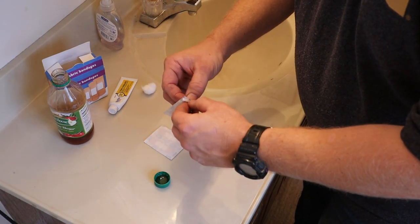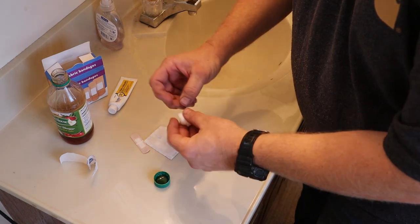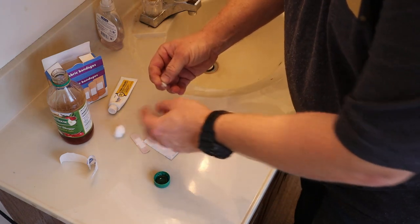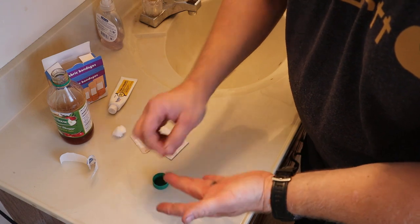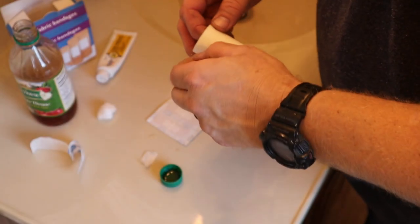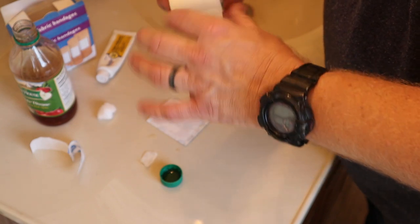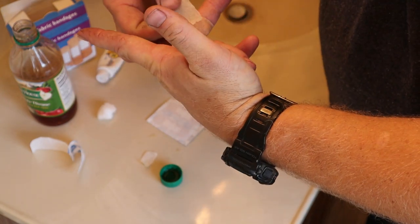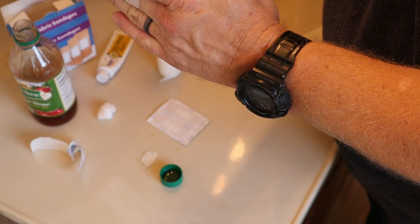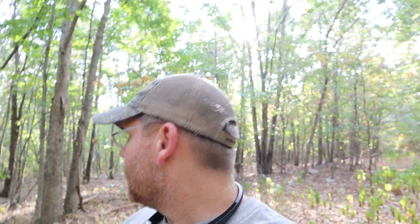We're just gonna put a little vinegar in the cap and get the band-aid ready. Last time I was taping my finger all to pieces, and some people asked why. It's because I'm very active and I don't want the band-aid to slide off. Once you get a little vinegar on there, it makes the band-aid wet and it doesn't want to stick. So I'm gonna put a little tape on and keep it just like that.